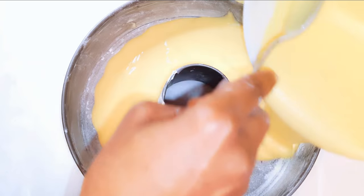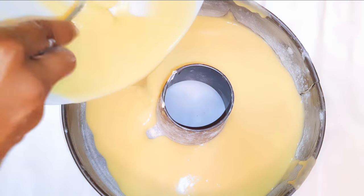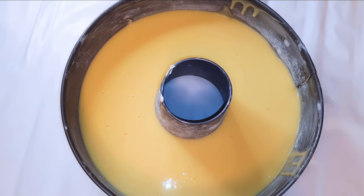Now I'll pour the mixture into the pan. This is ready to go into the oven — the oven has been preheated to about 170 degrees Celsius and I'll be baking this for about 30 minutes.